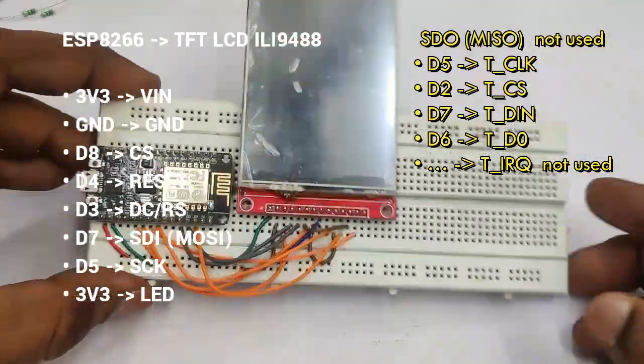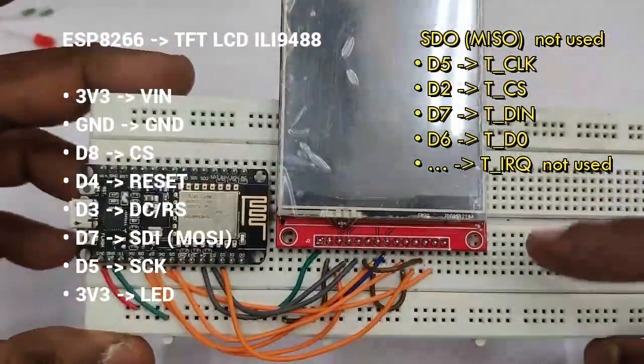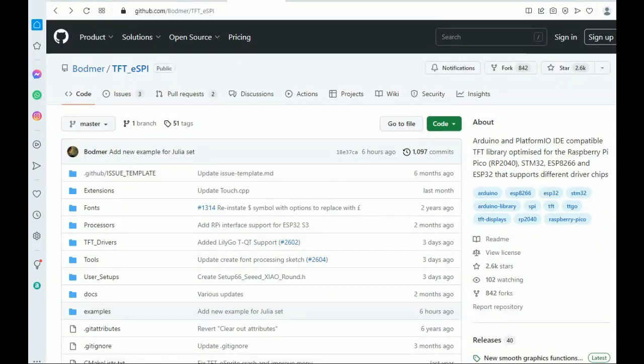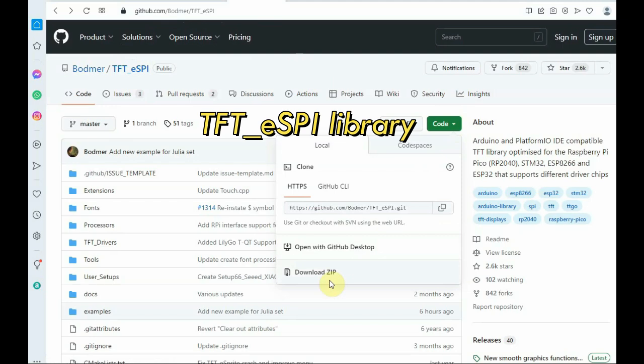For the touch pins, T_IRQ is not used. T_DO is connected to D6. With all these connections, there are a lot of wires — conversion PCBs are available to avoid so many wire connections. We are using the TFT_eSPI library; the link is given in the description below.